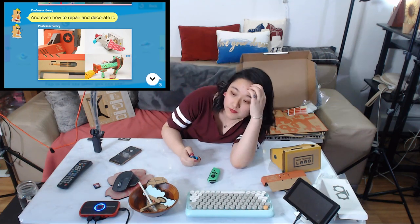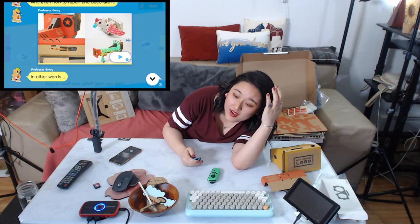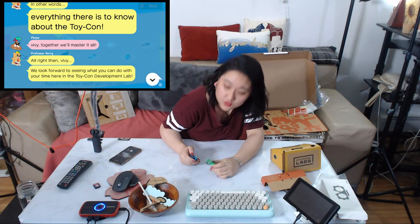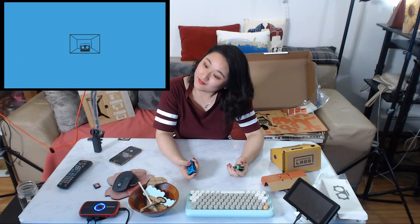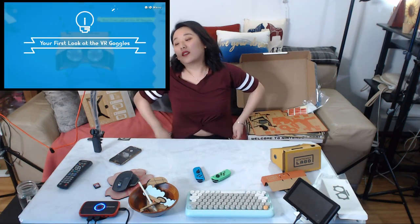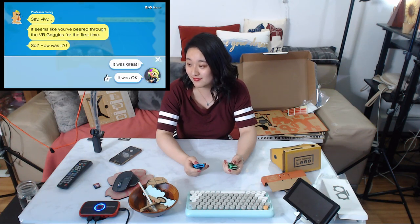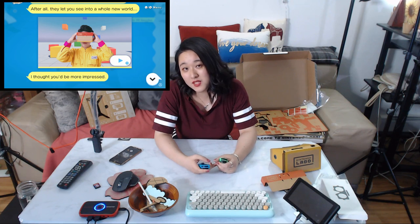I don't need to record this part. I'm going to learn how to repair it and decorate it — but I'm not in this part yet. I think I'm done with the secret lab. Toy-Con Garage VR is where you can create something for the goggles, but I don't think I want to go with it at this moment until I can create something fun.